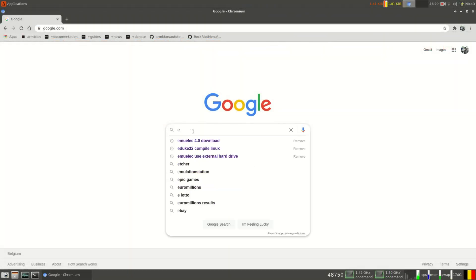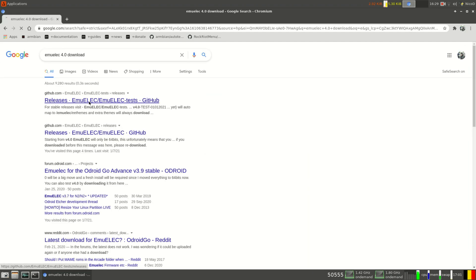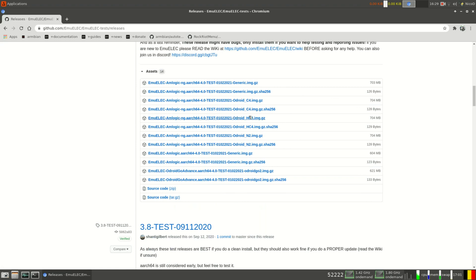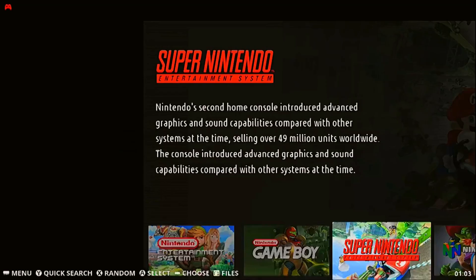To download EmuElec, go to Google and search for EmuElec downloads. I'm going to use the beta version of 4.0, which is the first 64-bit version of EmuElec — earlier versions were 32-bit. This makes a few games work a lot better than before. Some games work better now on the HC4 than they used to on the N2 Plus, though I expect improvement on the N2 Plus as well now. Just download the image and write it onto an SD card and boot it.